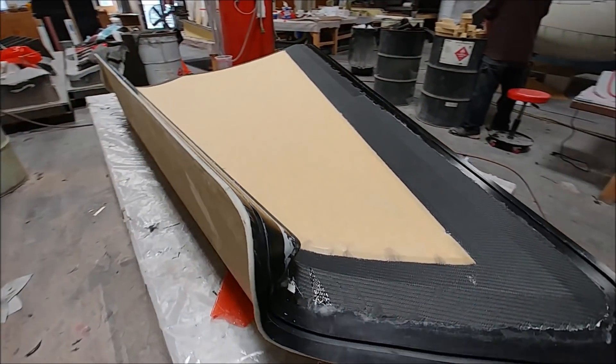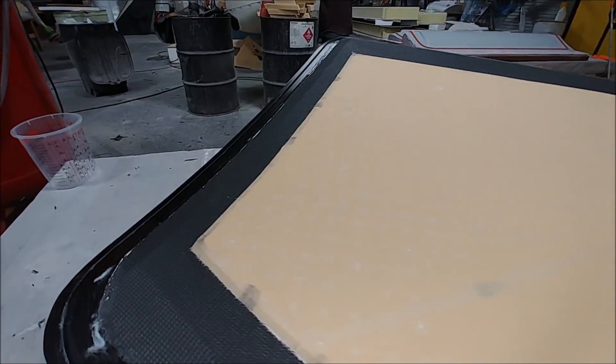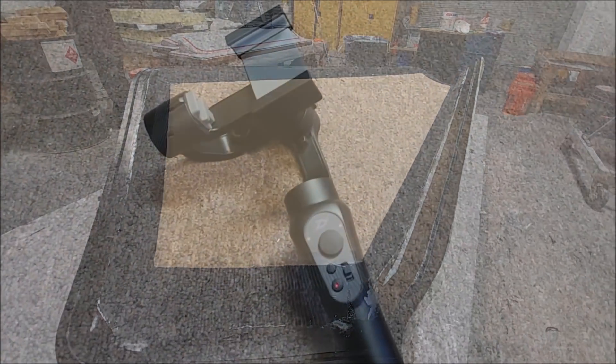The goal is to put all the wing strakes together, and when that's done we're going to be able to post-cure the whole fuselage. There's still a bunch of other things to do, but the goal is to post-cure the strakes at the same time as everything else — the whole fuselage in the oven.